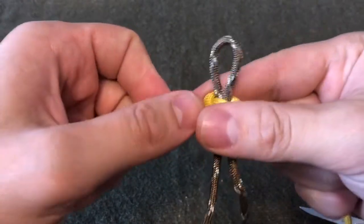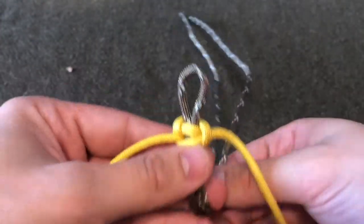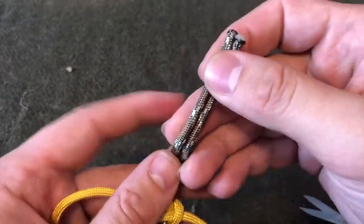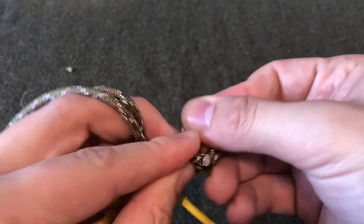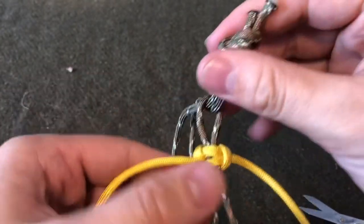Because we're doing this design without a buckle, in order to create the closure, we're going to take your two working ends and feed that through the top of your loop. Then we're just going to put in a simple overhand knot as a placeholder for now, and that's just going to hold that there.